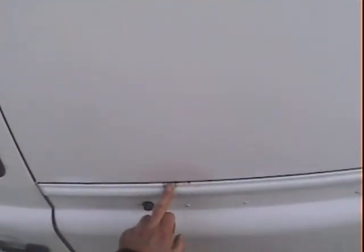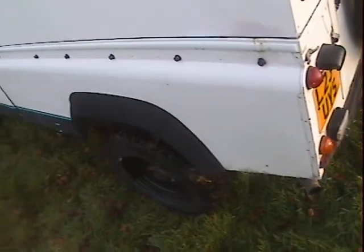Looking down the near side of the van side it's all very good. There's a little bit of rust just coming through on the van top — on the top tub trim — and a little bit further along as well. It's obviously had a little bit of paint work up there but otherwise pretty good.